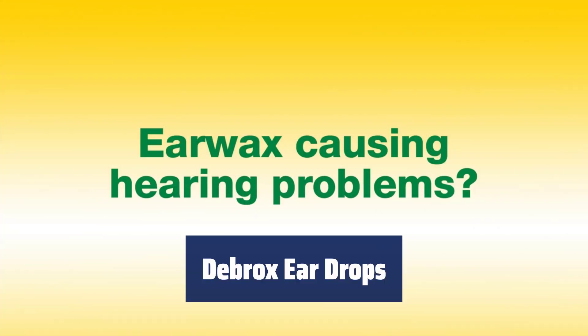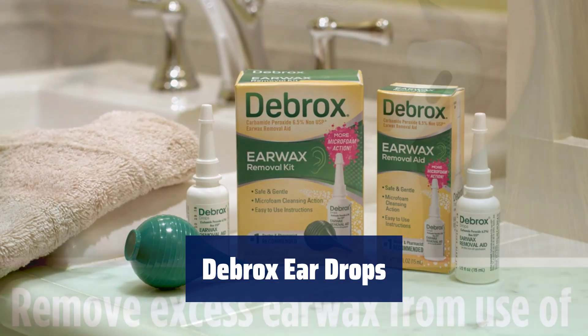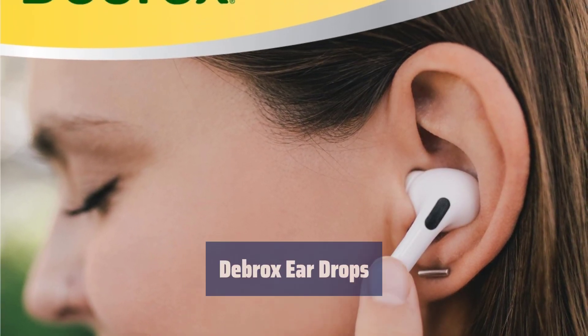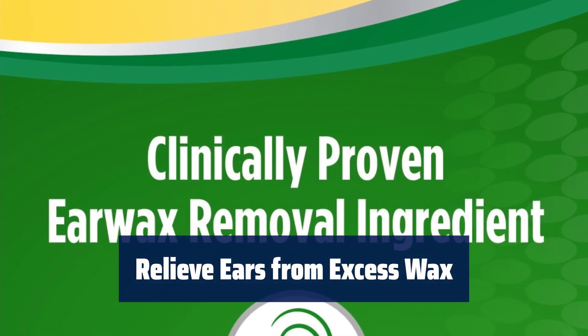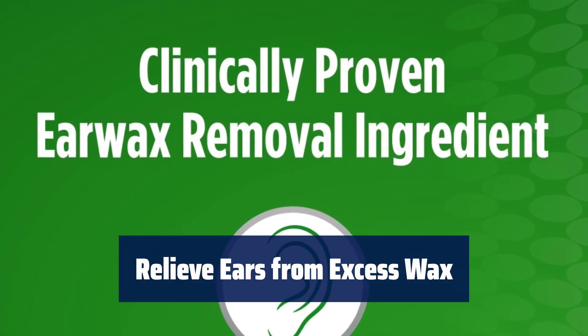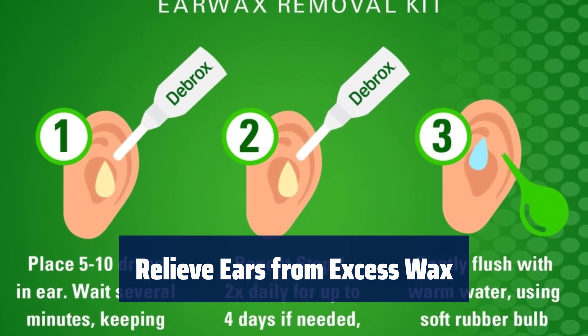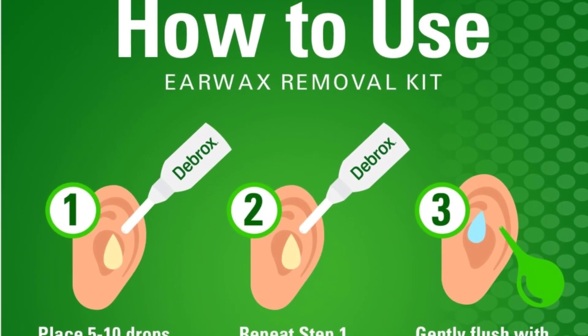Number 5: Debrux Ear Drops use micro-foaming action to gently soften and loosen excess earwax, allowing it to easily drain. This earwax remover can relieve your ears from excess earwax caused by frequently wearing earbuds, in-ear headphones, hearing aids, and earplugs.